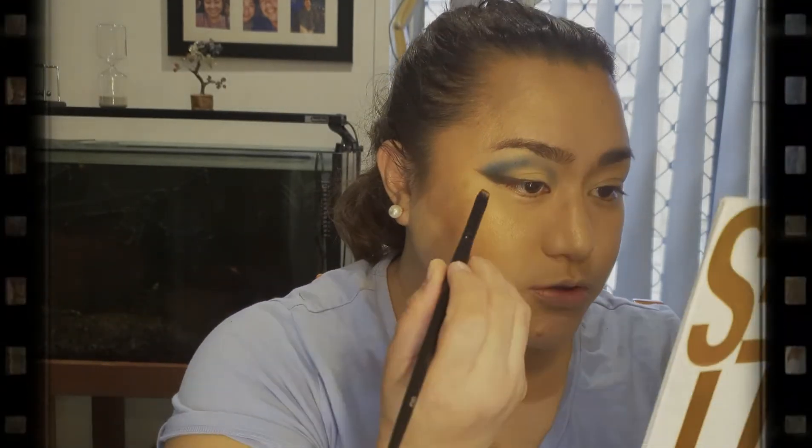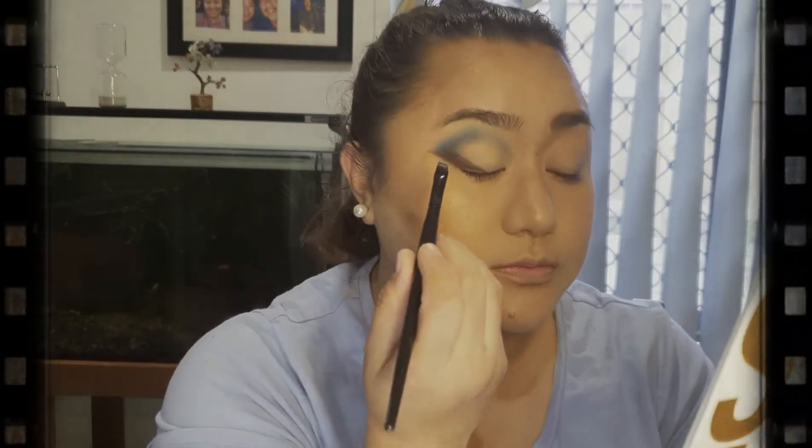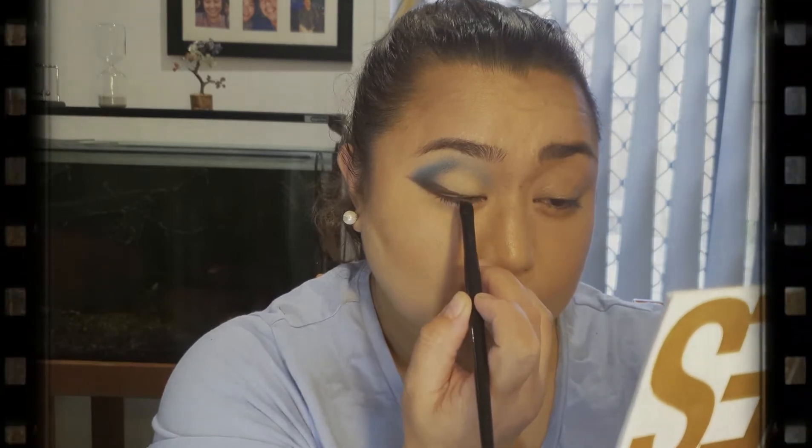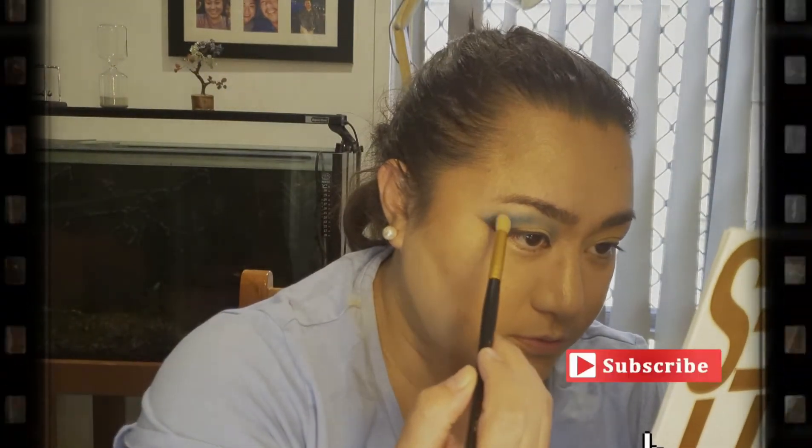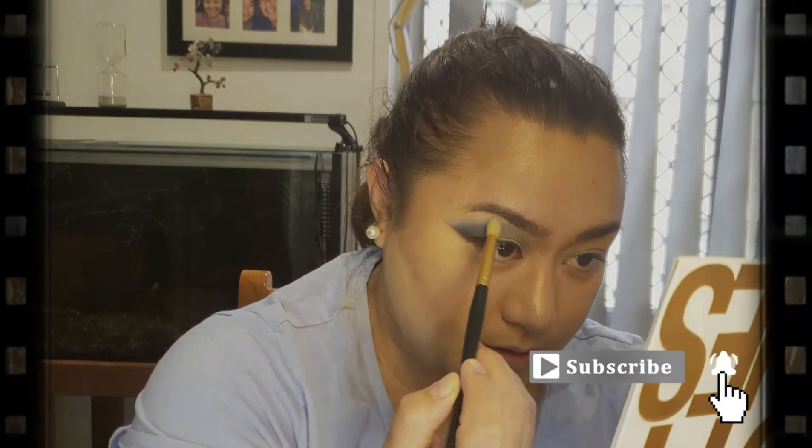We're going to go back to that angled brush, the 6-0 brush from Scott Barnes, and we're just going to finish this line so we can close it up. I'm going to go back here again, just want to make sure that I wing it. Then using a fluffy brush dipped in koi, just on top of the edges of that makeup, I'm going to go in and blend that.